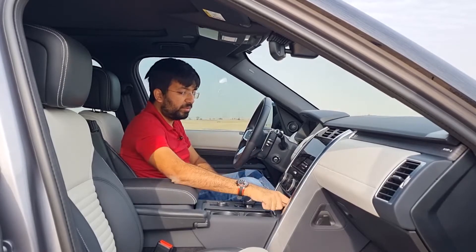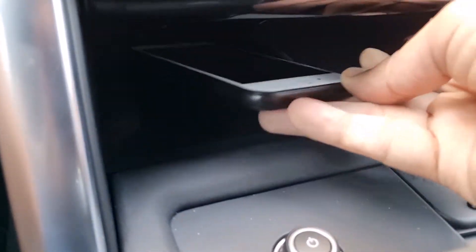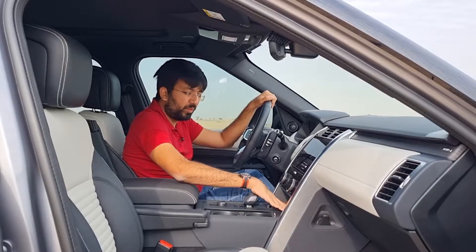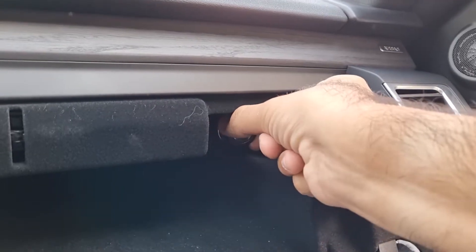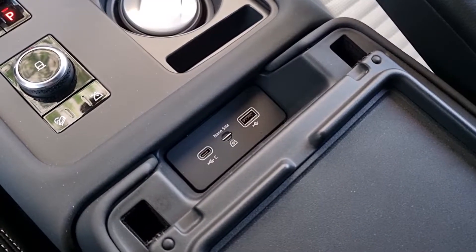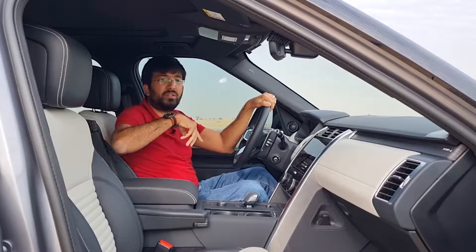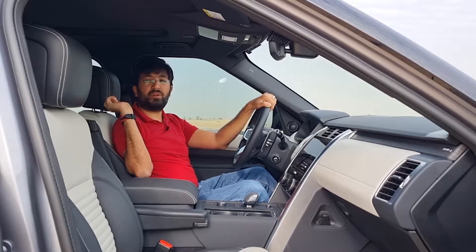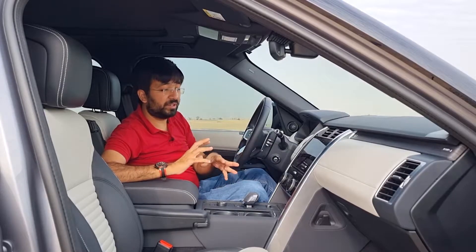For charging, you get one 12-volt power socket under the AC controls, a boosted wireless charger with signal boosting and a velvet lining, and a second 12-volt socket inside the storage compartment along with one standard USB and one USB-C port. For rear passengers, there are three USB ports in the center console — two USB-C and one standard — plus a 12-volt socket. There are also two additional USB ports individually placed behind the driver and passenger seats.